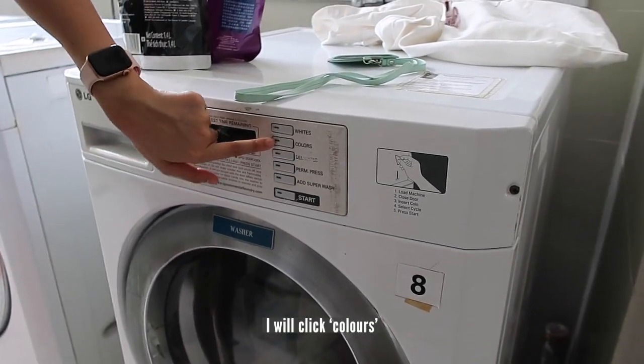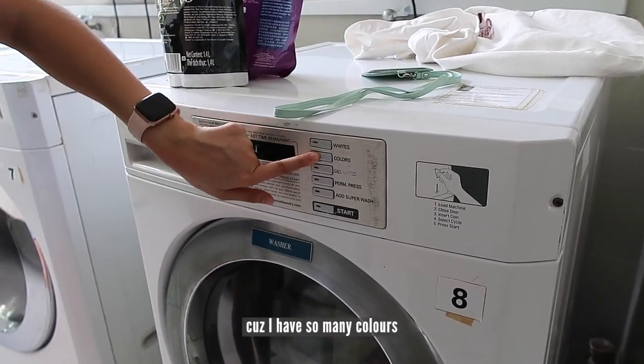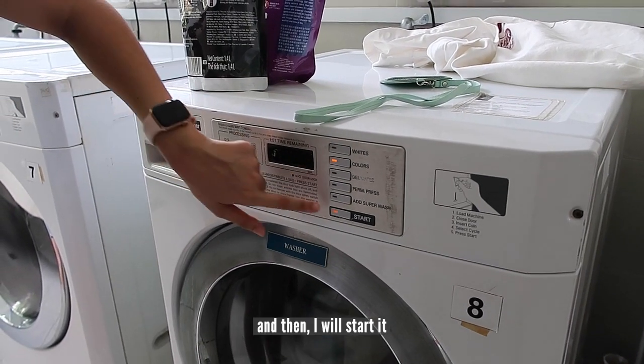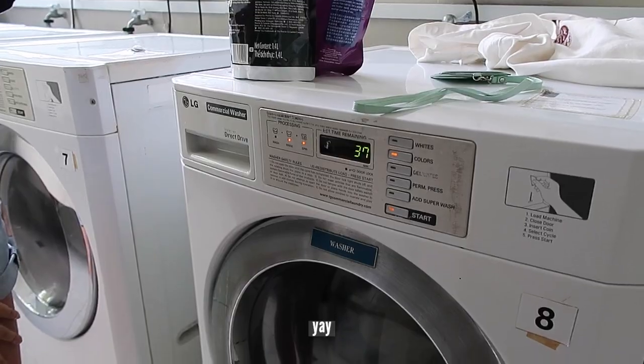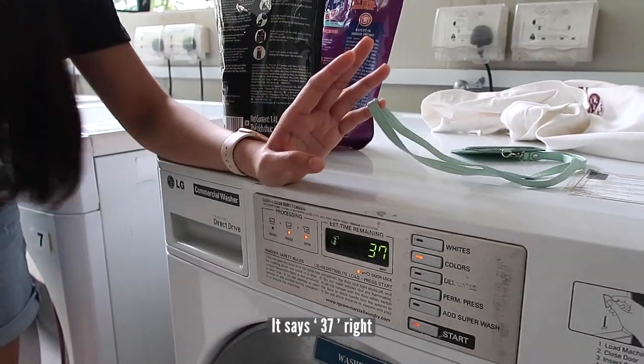I'll click 'colors' because I have lots of colored clothes, and then I'll start it. The timer says 37 minutes.